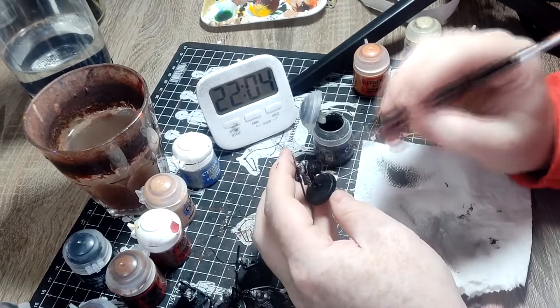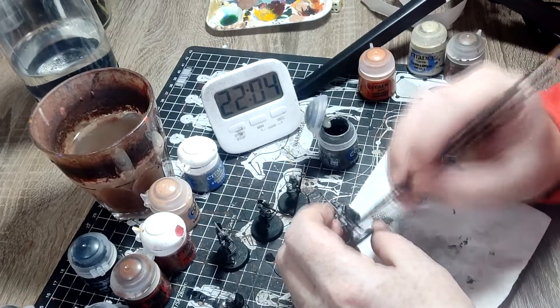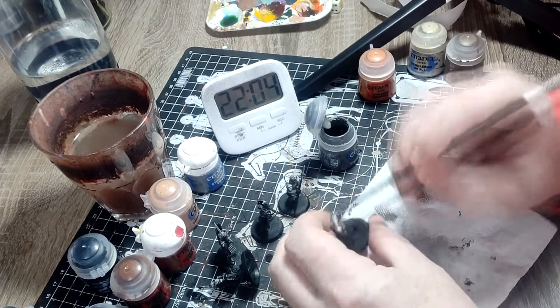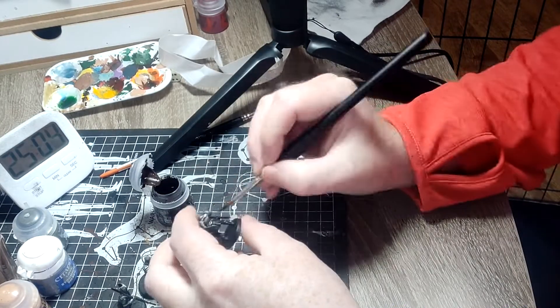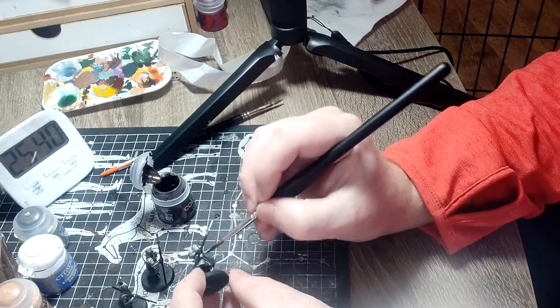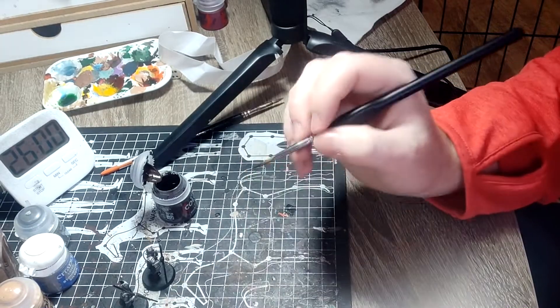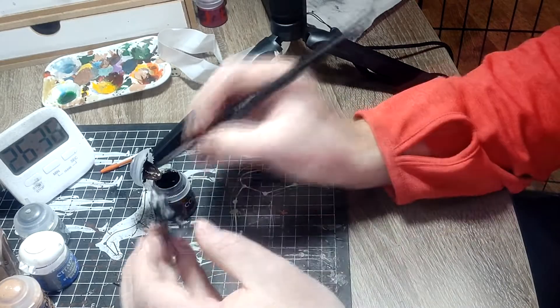We're now starting a dry brush of Stormvermin Fur. We all know how easy it is to ruin black, so make sure it's a very light dry brush - get all the paint off your paintbrush. If you wanted to take this to the next step, I would do an even lighter dry brush of a lighter grey. Decided to add two and a half minutes as a penalty for forgetting the timer. Now we're on to the browns. I'm going to do all the leather in Rhinox Hide. Remember to be really careful when doing the belts so you don't mess up the armour - absolute nightmare to go back and fix silver at this point. The whole point of this video is speed painting.